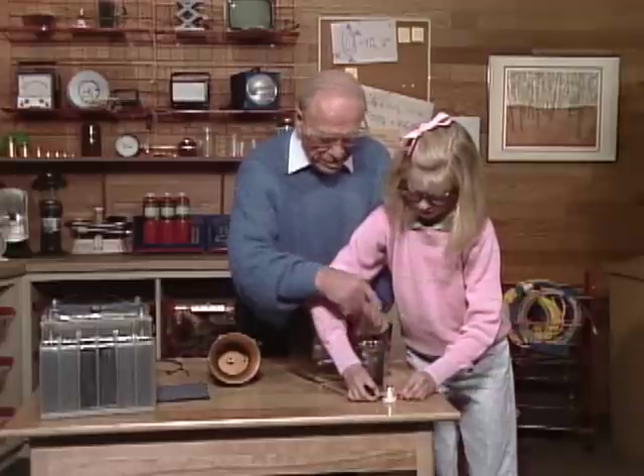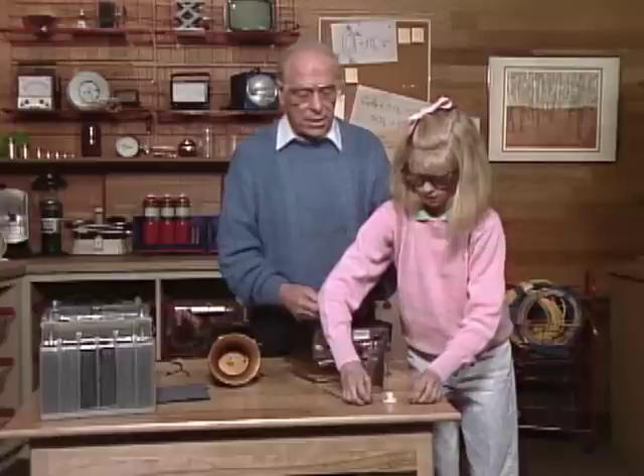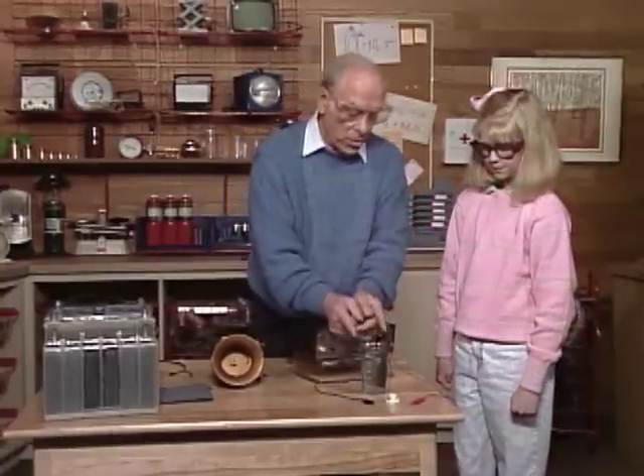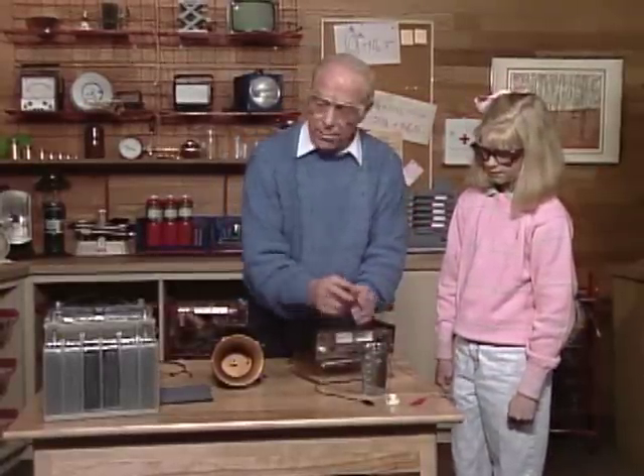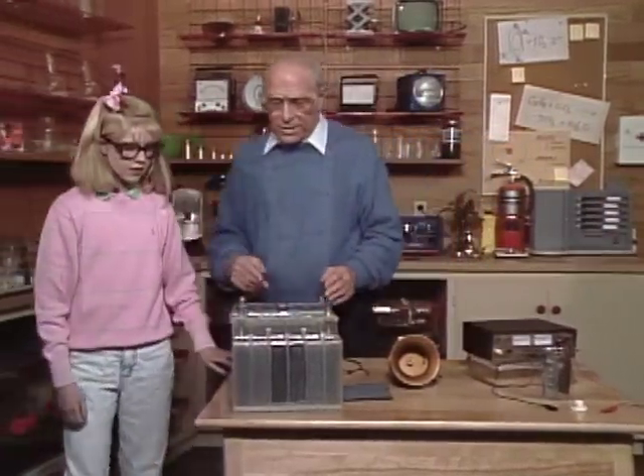Now electrons are flowing through the wire to light the bulb and then coming back here again. Now you know there's a battery in your car, right? You would have to charge the battery. Well, it's similar to this — we only had two plates over here, but in the car battery we have a whole bunch of them.